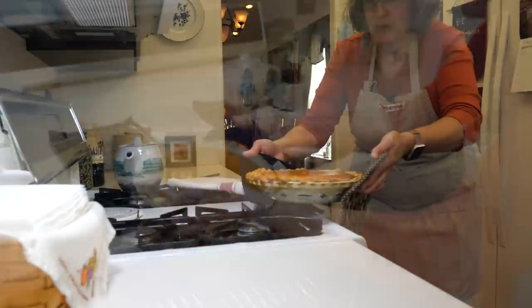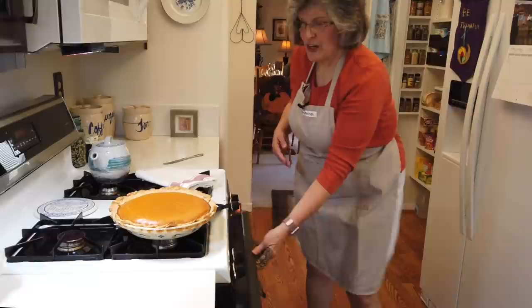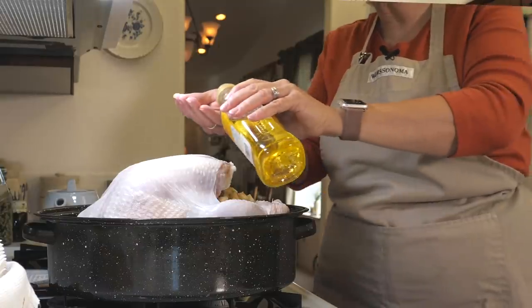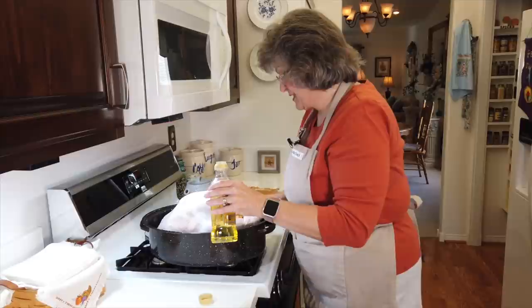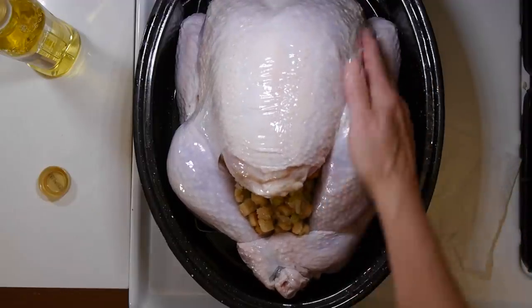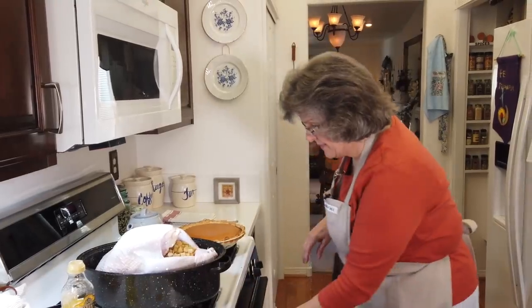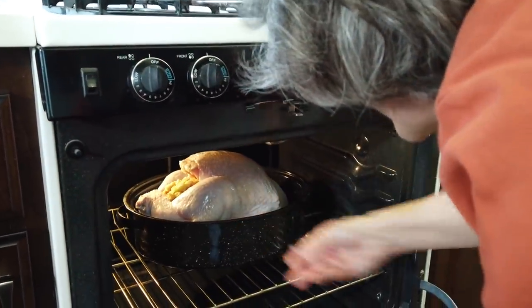It doesn't matter what your crust looks like when your filling looks that beautiful. My oven goes down to 325 because the turkey's going in now — timing has been impeccable; no sooner did my pie come out than my turkey is going in. I cover my turkey with a nice quality olive oil, that's it — no seasonings or basting, because the wonderful flavoring is in the stuffing. In he goes — it's a beautiful thing. Bye, we'll see you in a few hours.